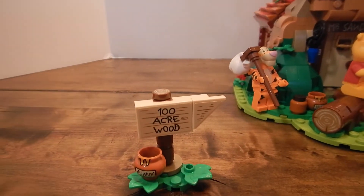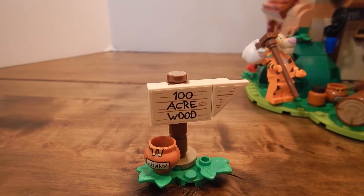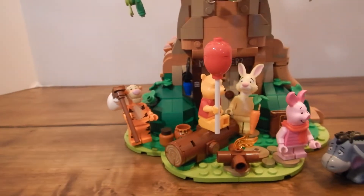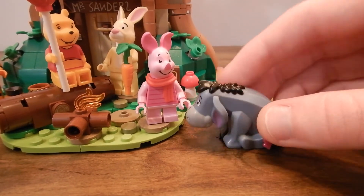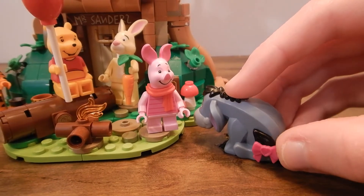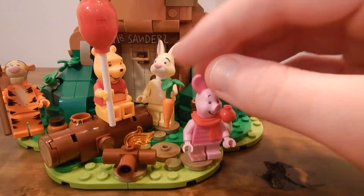The first things we're going to look at are this little sign and the characters. You've got this 100 Acre Wood sign which uses two stickers to make a little signpost, and they've got a little honey jar right outside the front. The characters here are the classic Winnie the Pooh characters, and they're all unique to this set except for keychains and a few legs maybe in other figures, but everything else — the head molds, the prints on the figures — they're all unique to this set.